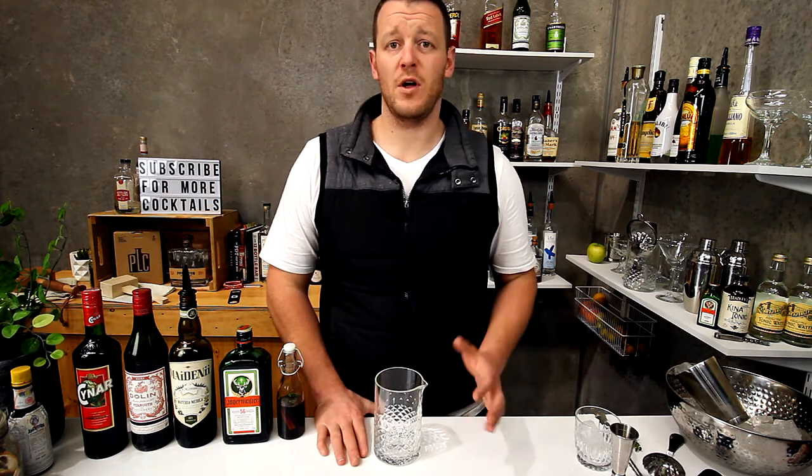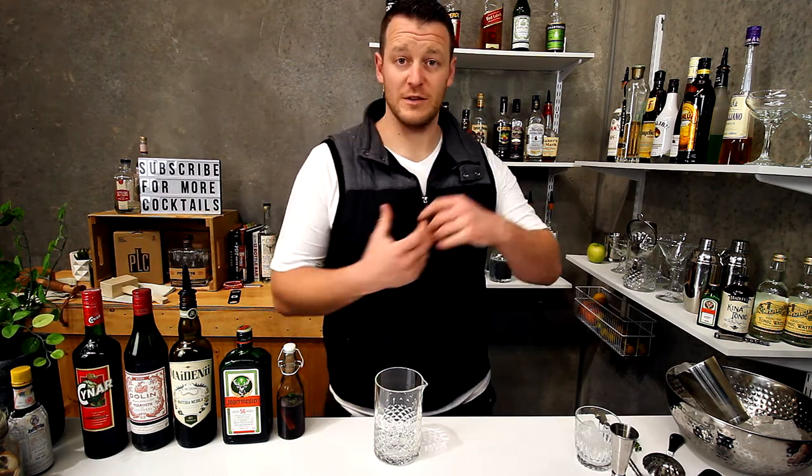This was a request from Gabaflow — this is one of his favorite cocktails from one of his favorite bars. And also for Stephanie Collins, this one's for you as well.